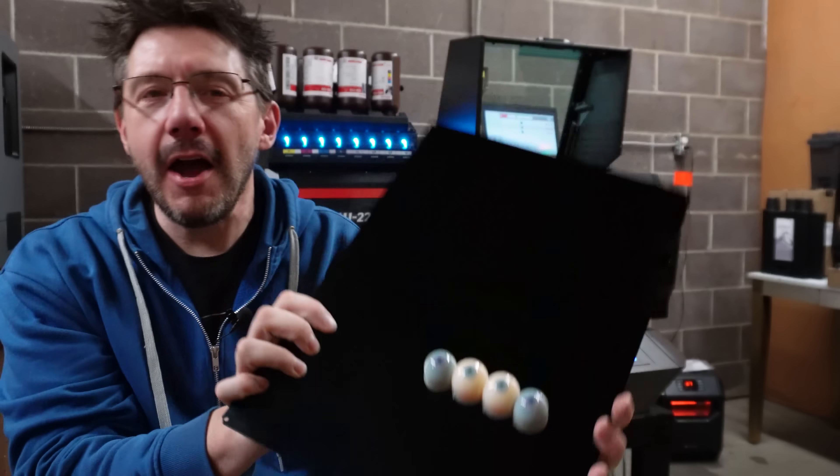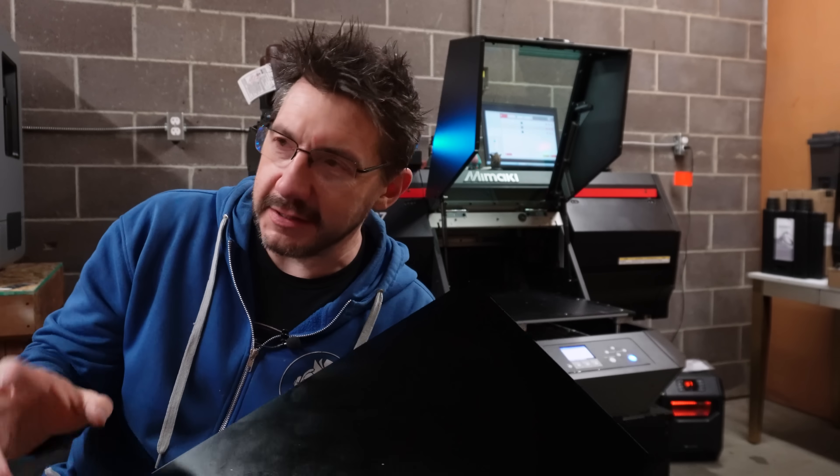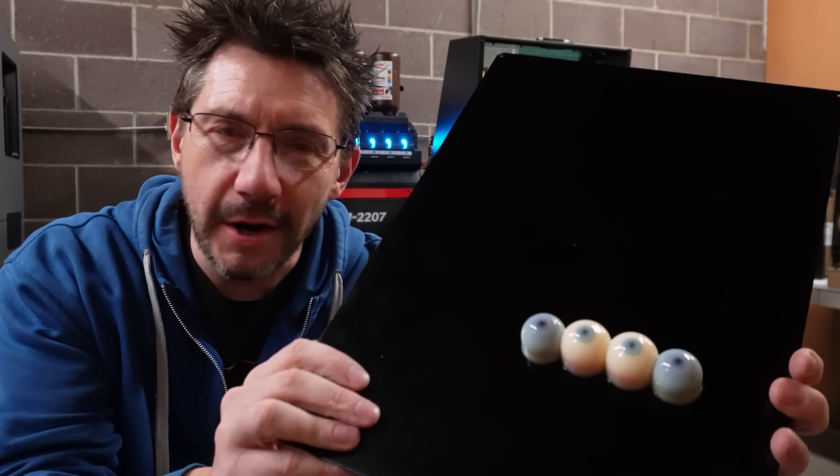Eyeballs. Now, I'm not an eyeball aficionado, nor am I a collector of eyeballs — nothing nearly that creepy. The purpose of these is functional because they're going to serve a purpose, but I want to show you this first because if you look at them, they look kind of weird, right?